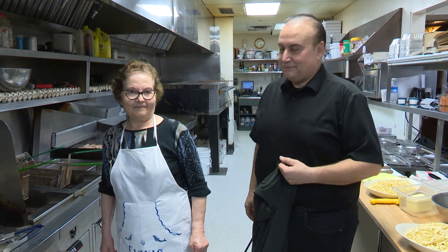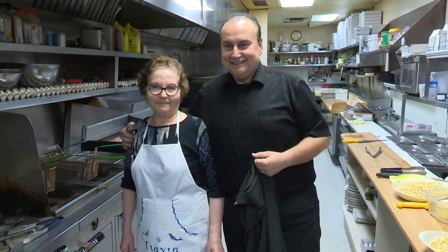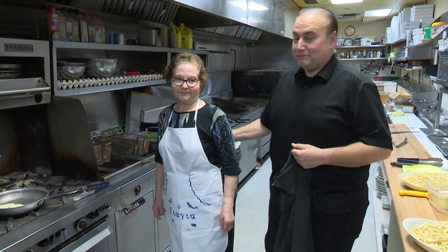Hi everyone, good to be back. This is kind of our Mother's Day show. I'm happy here to have my mom Helen, who's my favorite person in the world.